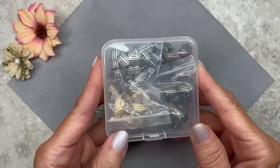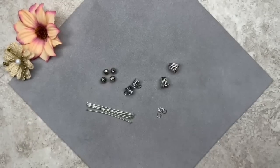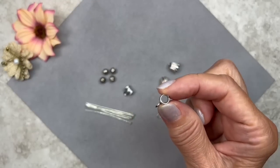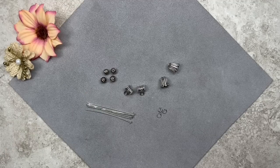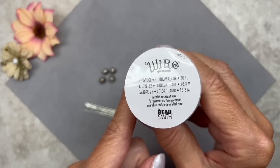The flower bead caps come in four different colors: silver, gold, bronze, and copper. I also have two bales with loops — I got those at a bead show but you can find them on Amazon by searching for bead hangers, charm hangers, or Tibetan bales with loops. What I like about these is that they have a large hole so I can fit the sari ribbon through. I also have some 6mm Tibetan style metal beads. Today we're going to be doing some wire wrapping using 22 gauge titanium wire by Beadsmith.